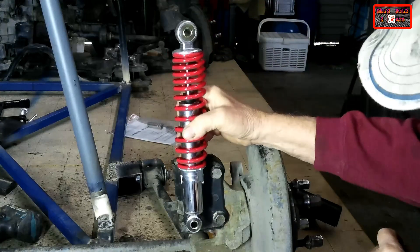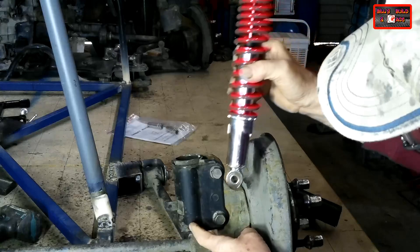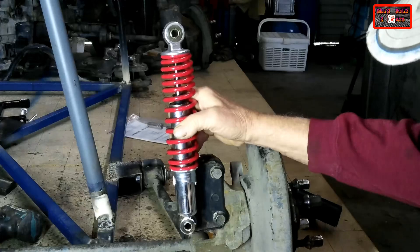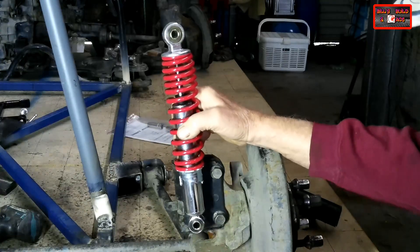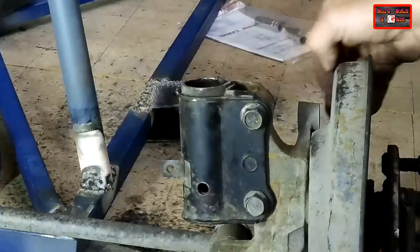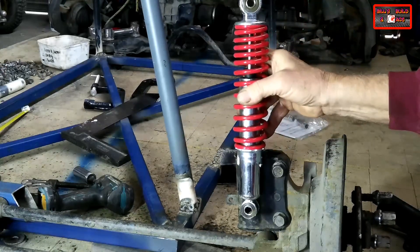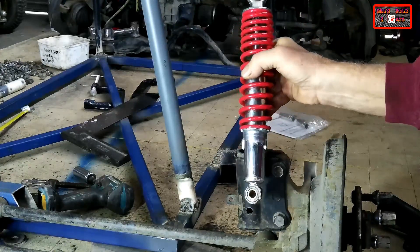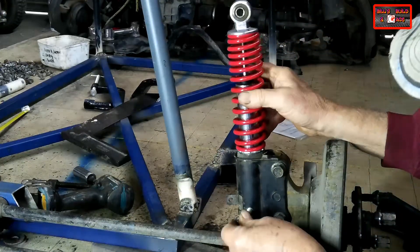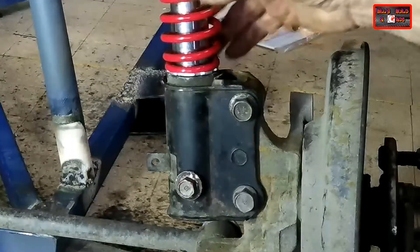All I need to do now is drill a bolt right through the base of that McPherson strut tube so I can put a bolt in to hold the bottom of the ATV shock. I've drilled a hole right through at the base to line up with that lower mounting hole on the ATV strut, and that's now firmly held on the bottom.